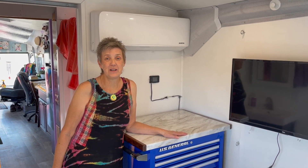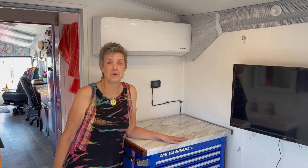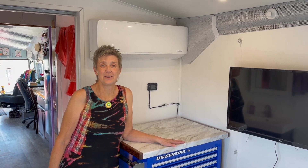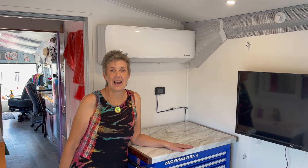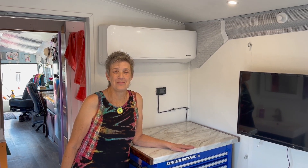We're so grateful you guys are following us on this journey and we love sharing all the things we do to our home, even something as simple as adding a new diesel heater. Thanks for watching and we'll catch you guys in the next video — love to you all, bye!